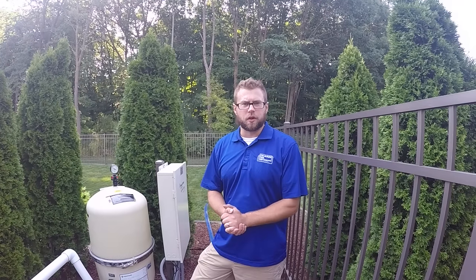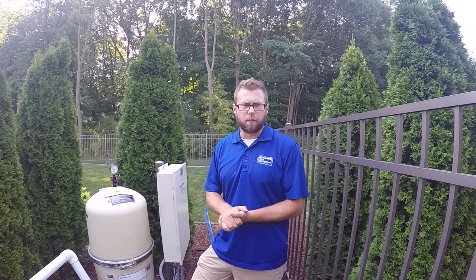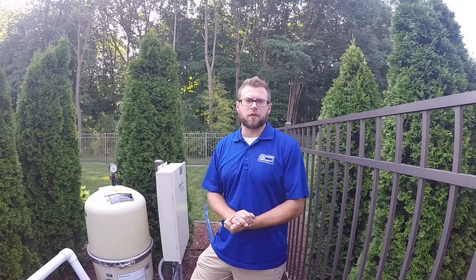Hi, my name is Justin. I'm with Swimming Pool Services in Waukesha, Wisconsin. This video is intended to show you how to drain your pool water, drain your water for pool closings, or drain water when you are vacuuming to waste.